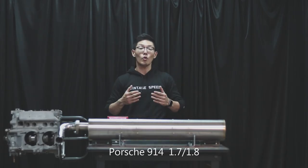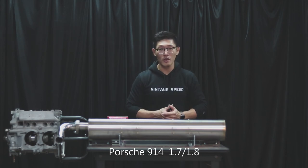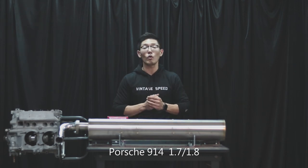Welcome back to Vintage Speed, this is Trent. Today we're presenting you with the Porsche 914 exhaust for the 1.7 or 1.8 liter engine.